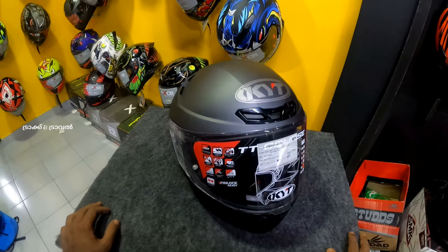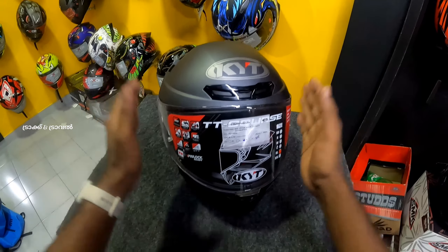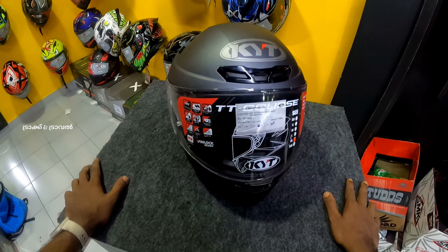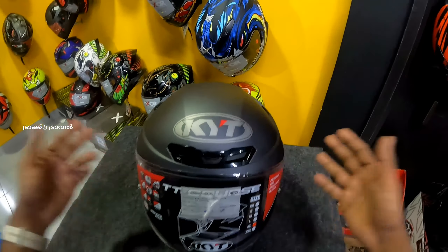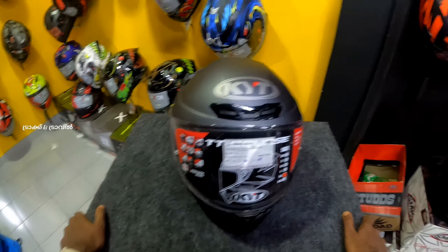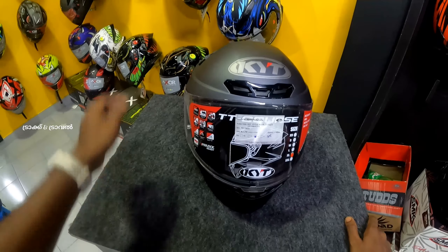The visor is clear. It's clear to the air in and out. It has tension control in the back. It has great features. It uses a double D-ring. It's a great quality helmet in matte black.